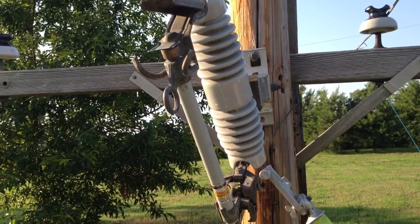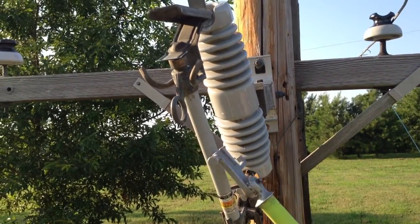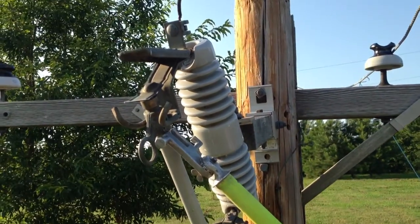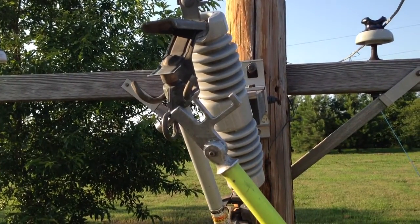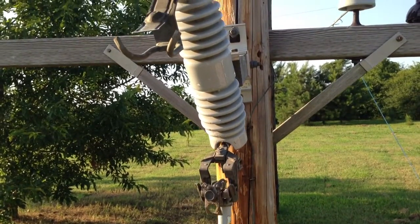In an emergency situation when you really have to open your switch fast, this is absolutely the tool to have. The lineman can hit the fiberglass, run to the top of the nut, twist, hit the ring, pull its cut out and open its switch. It's the best tool on the market for that.